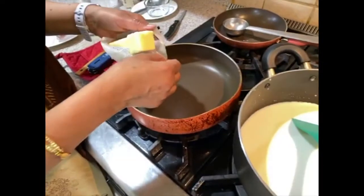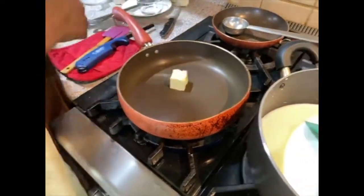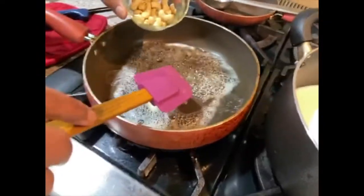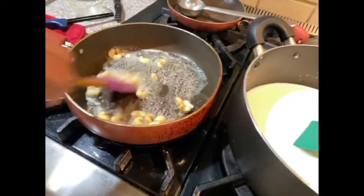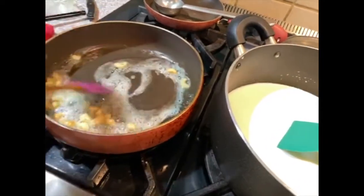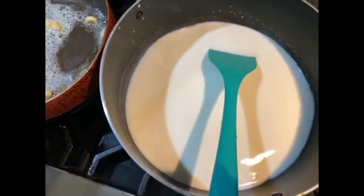Now I'm going to fry the cashew — two tablespoons, but you can add more if you like. The heat on the milk is on low because I'm doing two things at the same time. I don't want the milk and sago to stick to the bottom, so low heat while multitasking.